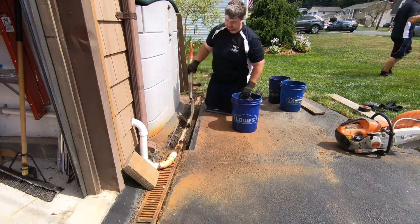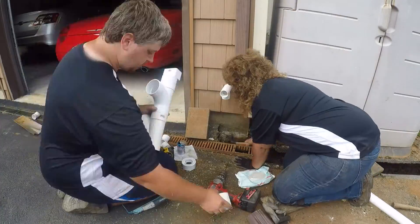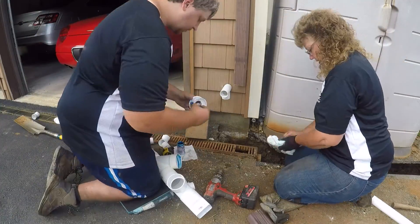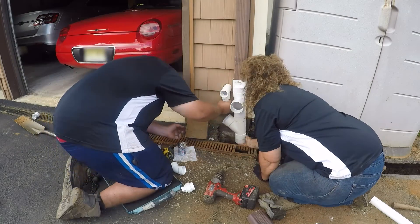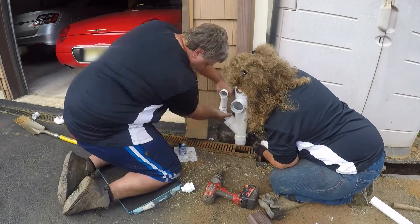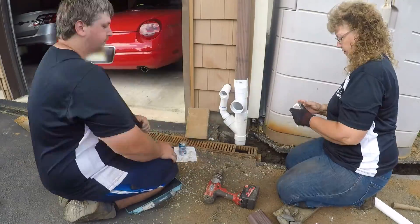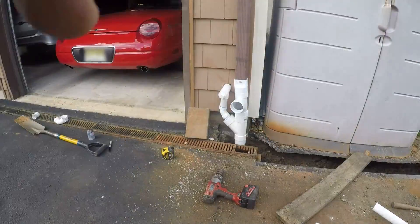We will be installing our hybrid French drain using infiltrator chambers with stone wrapped in filter fabric. We will be tying in the channel drain, the downspout and the sump pump discharge. This gives the water a place to go underground so it can dissipate into the soil. Give us a call if you have staining water or mud in your yard — we'd love to help you. Thanks for watching.